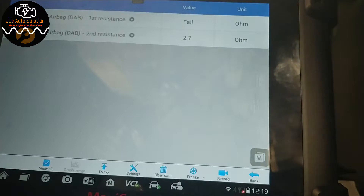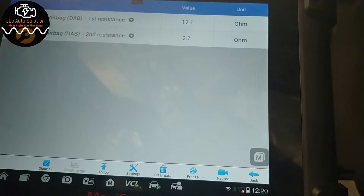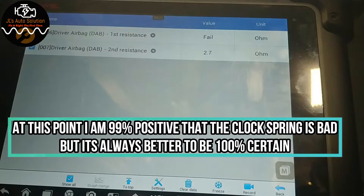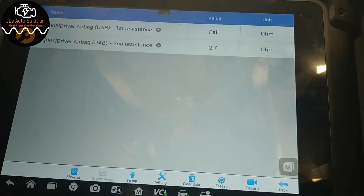With you guys set up on the scanner, I'm connecting the light bulb now. Even with it touching, the scanner is still reading very high resistance — which is not correct. Remember, my light bulb adds about 3 ohms of resistance, so I should be seeing roughly 3 ohms. We're not seeing that, so we need to disconnect the other clock spring connector.